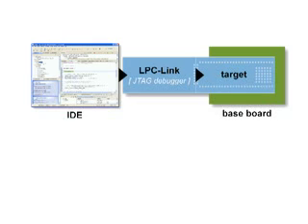As needed, you can quickly explore proof-of-concepts by connecting the target to an optional off-the-shelf baseboard from Embedded Artist to provide a variety of interfaces and I/O devices.